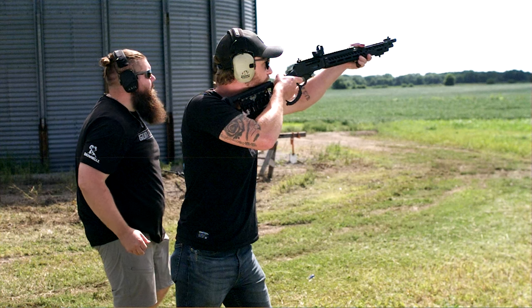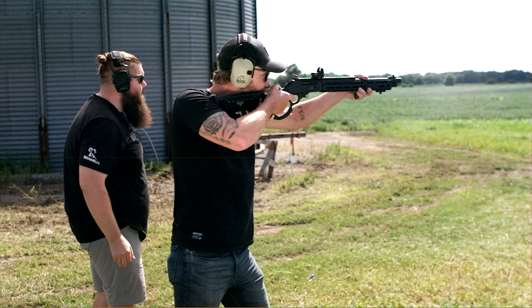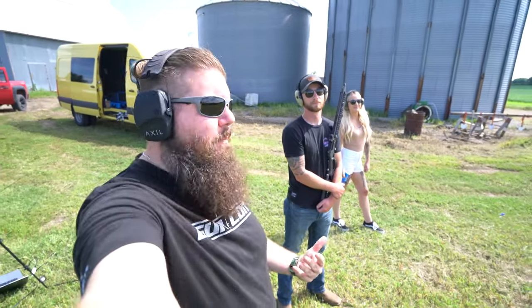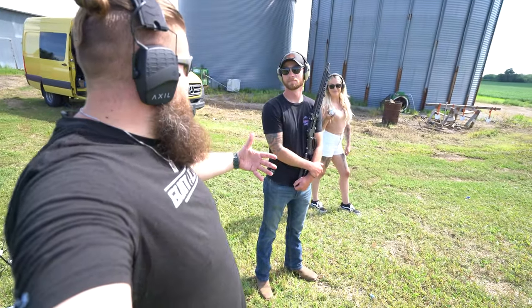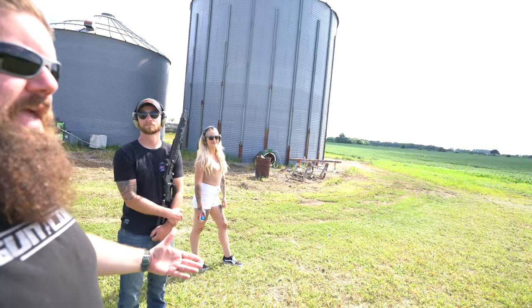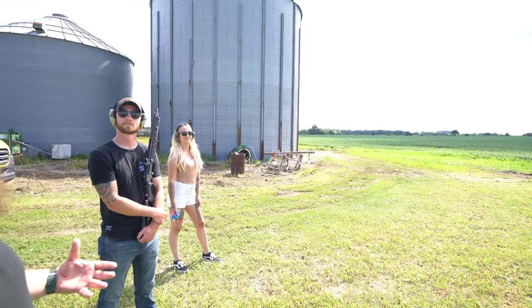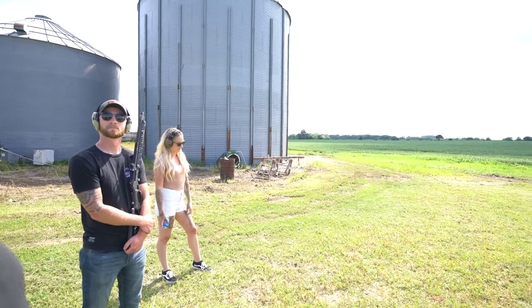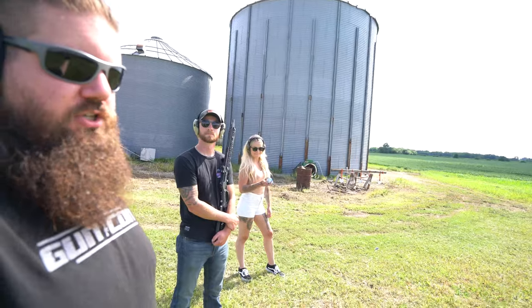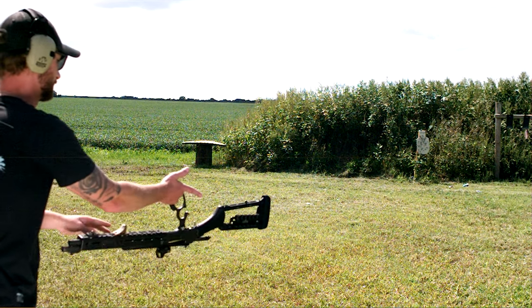That was awesome. Okay, so we've moved the camera. We've got the over-the-shoulder angle. Brooke has jumped in to throw the can down range. We're going to try to do this fancy schmancy and get that flip and the can all in one shot.